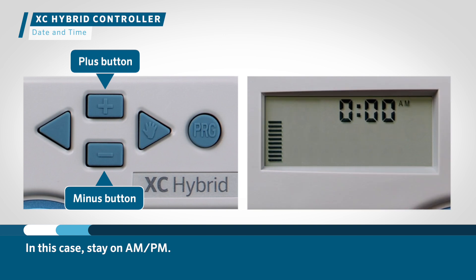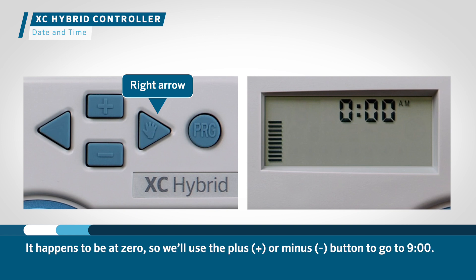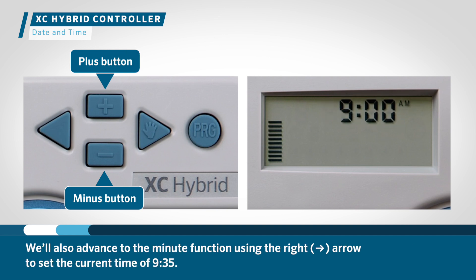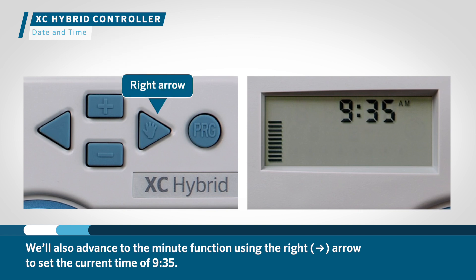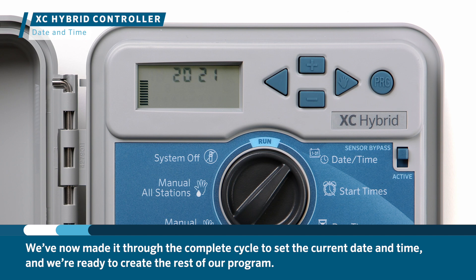In this case, stay on AM/PM. Then we'll use the right arrow to advance to the hour function. We'll use the plus or minus button to go to 9 o'clock, then advance to the minute function using the right arrow to set the current time of 9:35. Use the right arrow to go back to the first function, which is 2021. We've now made it through the complete cycle to set the current date and time and we're ready to create the rest of our program.